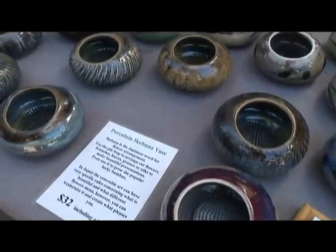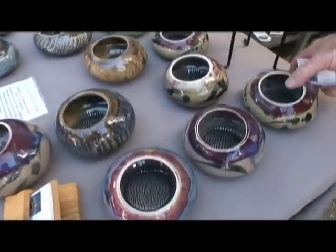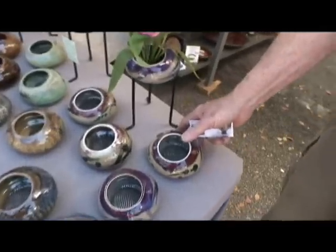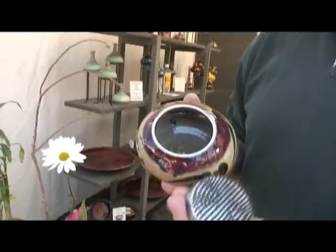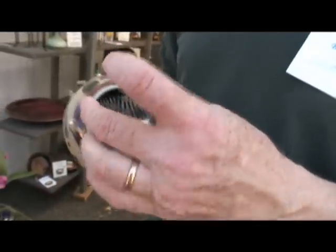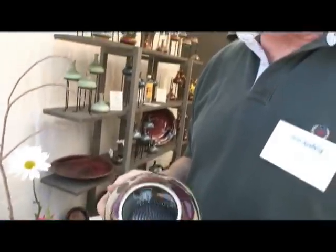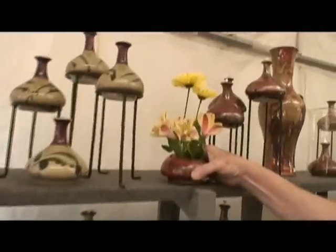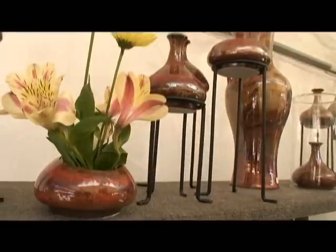For a change of pace, we have some porcelain Ikebana vases and we're talking to Bob Ryberg. Tell us a little about your work here. These are vases based on Japanese flower arranging principles. You can see this metal frog holds the flowers in exactly the place, position, and angles you want them to go. You can make very elegant yet simple arrangements of flowers. Here's a reddish-brown glaze with some alstroemeria and daisies — that's been a really popular glaze.